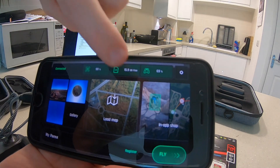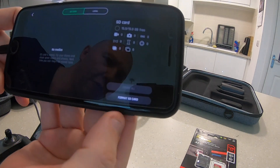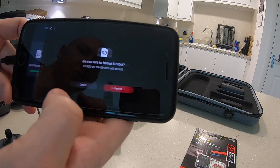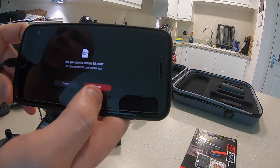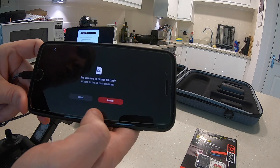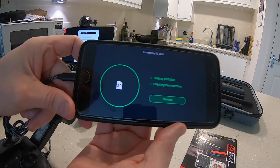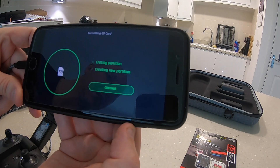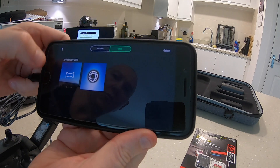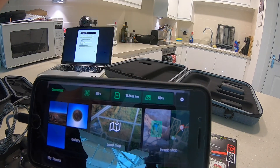It's exactly what we want. I'm going to click on it now. You can see at the bottom that I can do a format card, so I'm going to press that format. I'm going to do a quick format — the instructions from Parrot don't specify whether you should do a full format or a quick format, so let's do quick format. It's effectively done that now. Click continue. I'm going to go back to the main screen — card is free, so that's great.